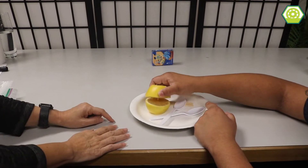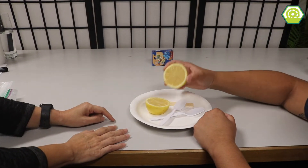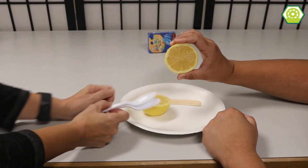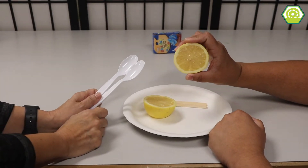So are we making lemonade? Lemonade? Because I love lemonade. I love lemonade too, but we're not doing lemonade. Today we are going to make a fizzy lemon though. Would you like to make one with me? Yes. Alright.